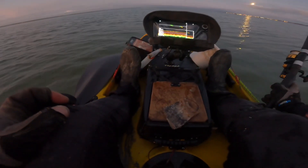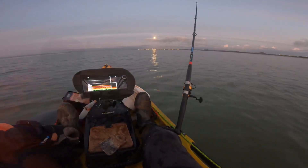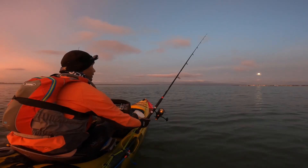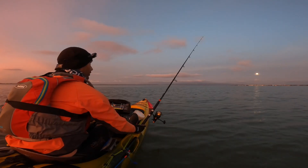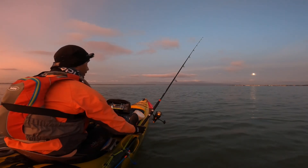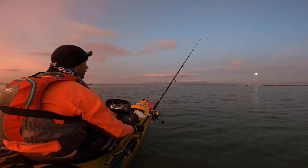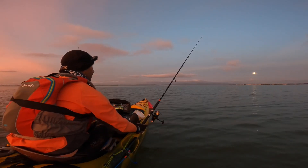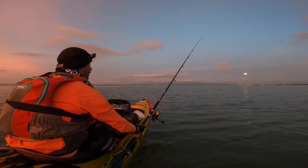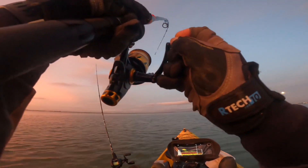I can see signs of fish below me. We're getting some small nibbles — nothing solid. Okay, there we go... no. I'll just wait for the fish to come back; it wasn't a big bite. Okay, here we go — could be coming. Yep, here we go.